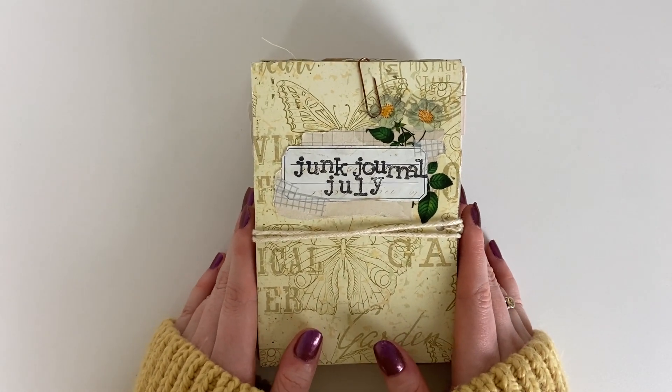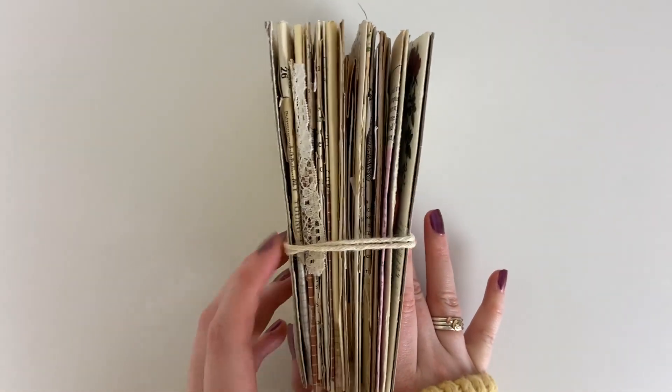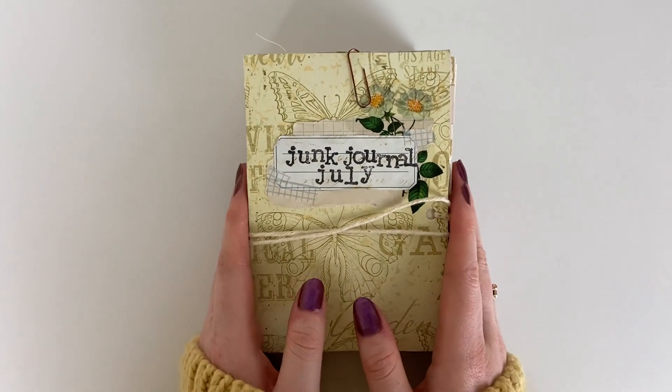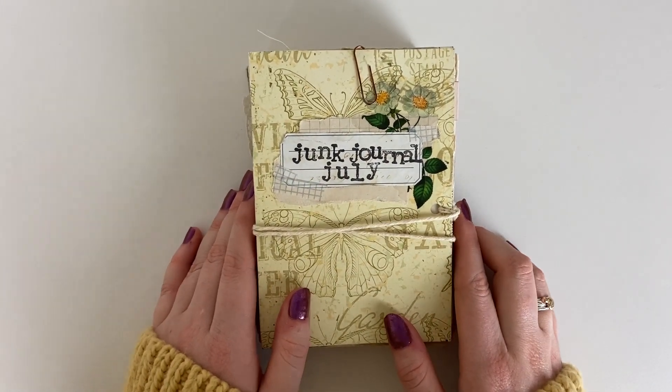Hey it's Meg, welcome back to my channel. Today I'm going to be doing a junk journal flip through of this completed junk journal. I realised I never actually shared a flip through of this journal once I had completed it for the junk journal July challenge. So if you're new and you don't know what junk journal July is,